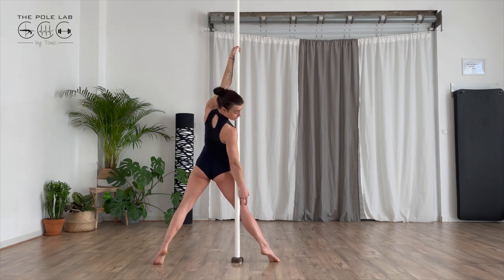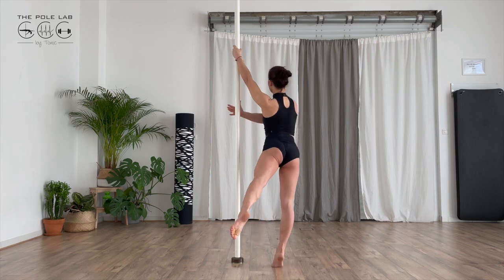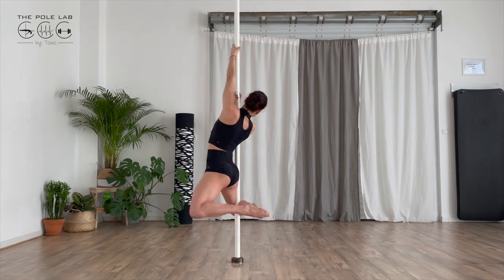My knee is going to touch the pole as I don't leave my foot — I just have to keep the movement on. Touch, grab the pole and then touch toes.